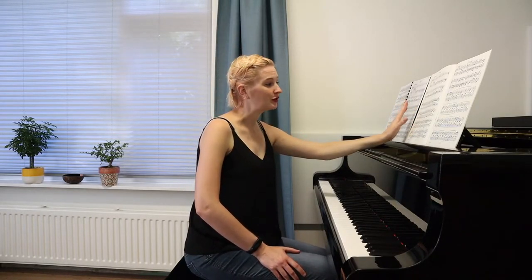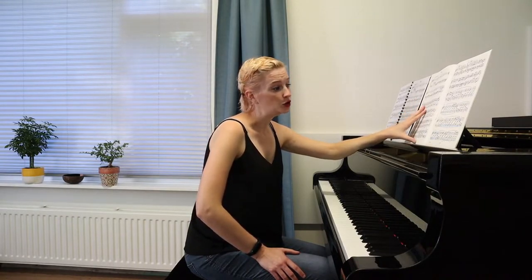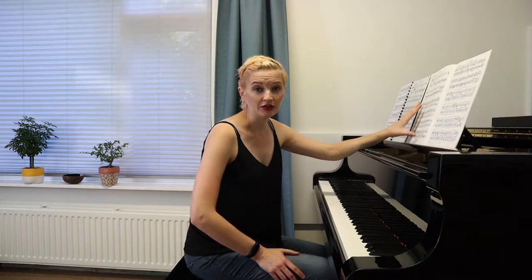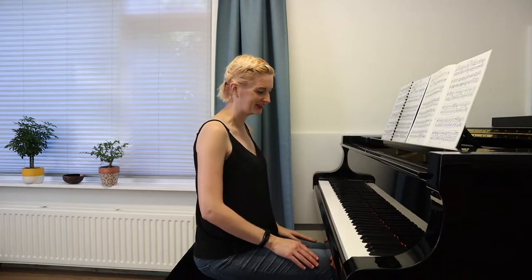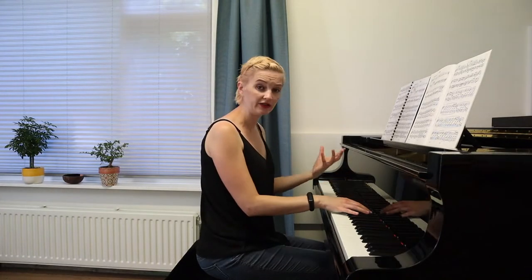I'm going to play through first my Henle edition. And I have another edition — Peters edition — which suggests a different fingering. Usually I never buy Peters, I don't like it very much, especially compared to Henle. But I received a huge bag of scores and this happened to be among them. I checked out the fingering and it's actually pretty good. So I'm going to play first the Henle, then the Peters, and see if I'm magically unstuck already, or if I have to do something to get unstuck. I'll play through slowly first to get the feeling of the piece back.